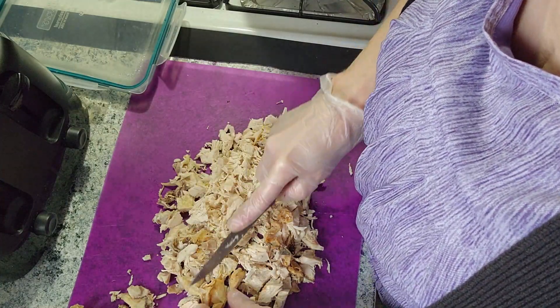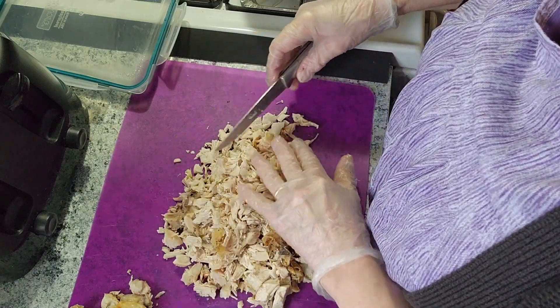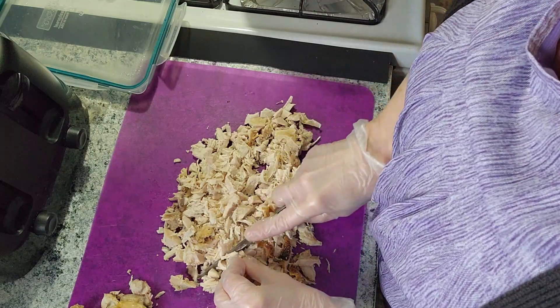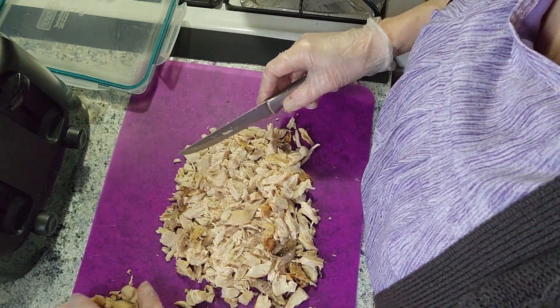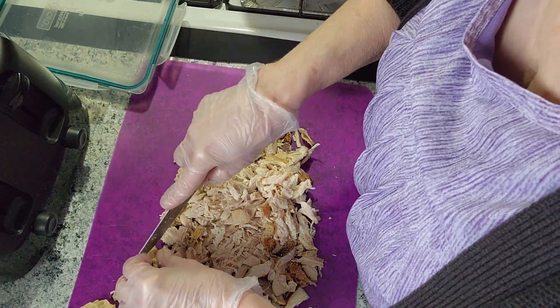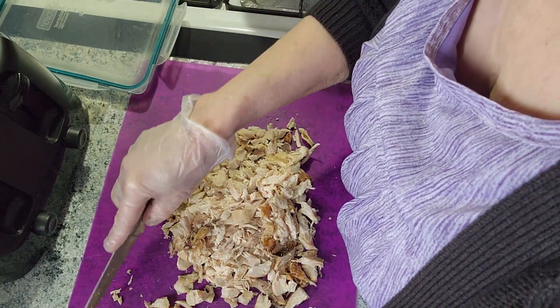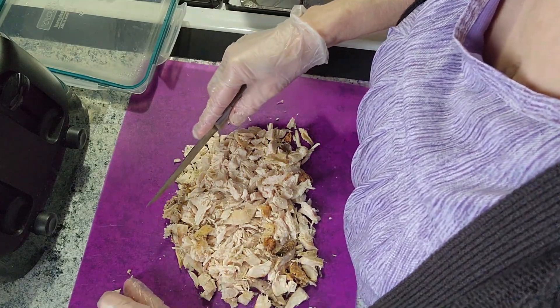I cook it a little longer than recommended, but yeah, I've never had complaints on my turkey — mostly good compliments on how moist it is.